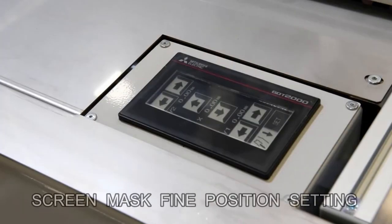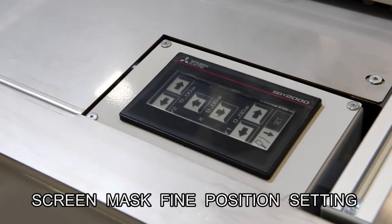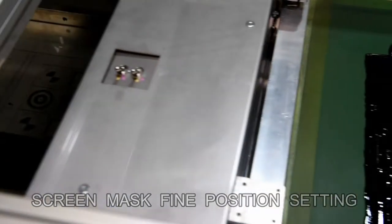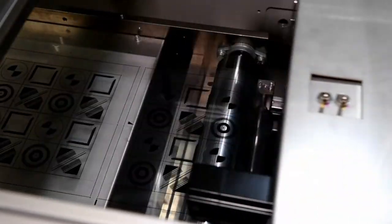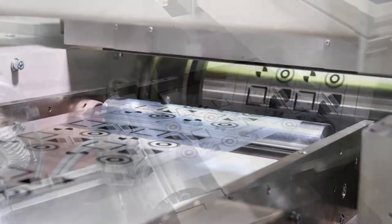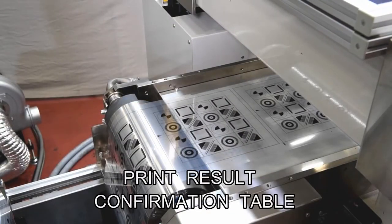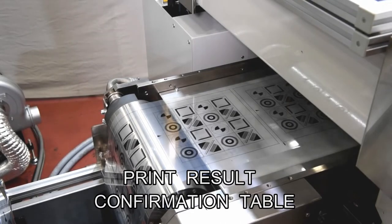Master frame positioning can be done from the touch panel located at the rear of the printing unit, allowing the operator to view the printed results directly. A printing result inspection table is provided, and a visual inspection system can be applied optionally.